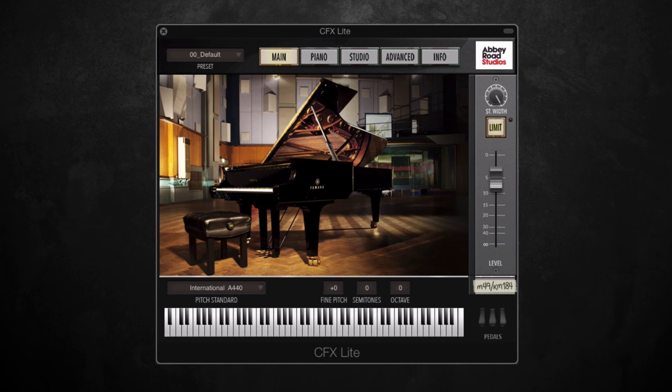Just to give you a bit of background, for those of you who aren't familiar with Garotan products, a couple of years ago they released a product titled CFX Concert Grand, which was a virtual piano sampled solely from the Yamaha Grand Piano in Studio One at the renowned Abbey Road Studios. It was recorded in extreme detail using various different microphone setups, offering different audio perspectives based on the positioning of the microphones.